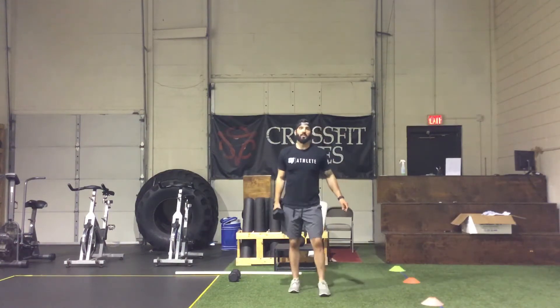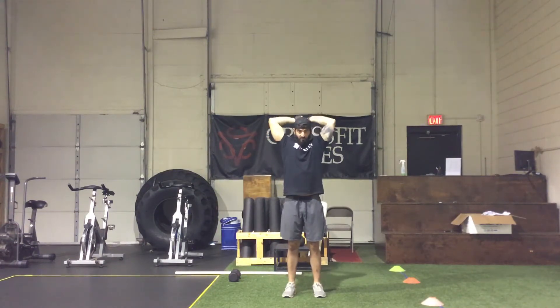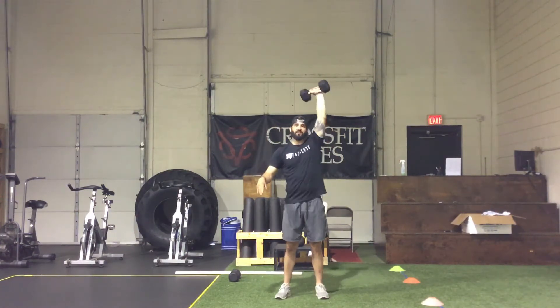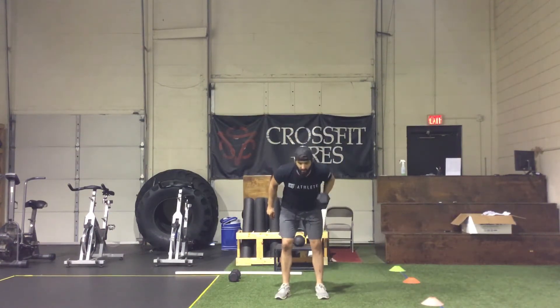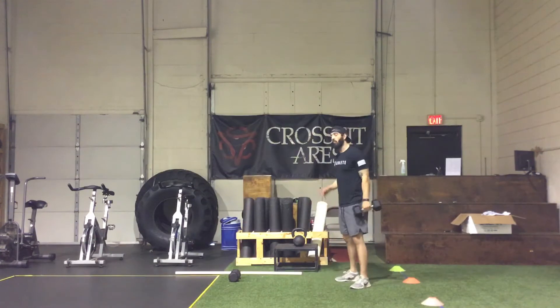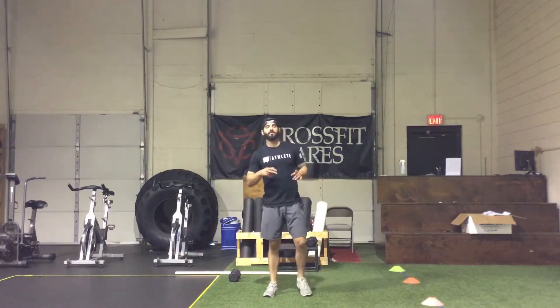Then we rest one minute and go back to the top — 30 seconds of tricep extensions for round two. After 30 seconds, switch that arm and get max strict presses for 30 seconds, then right into the row on the same arm. We'll alternate through for four giant sets with one minute rest in between each.